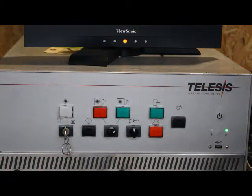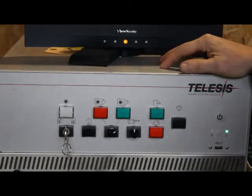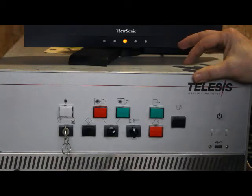In this video we're going to cover the normal startup procedure for the Telesis F14 controller. This is for the FQ series lasers.